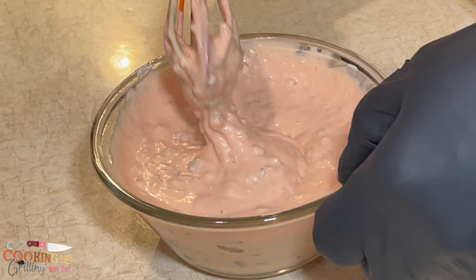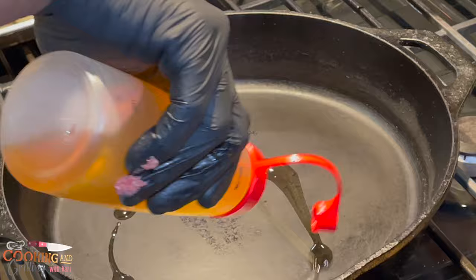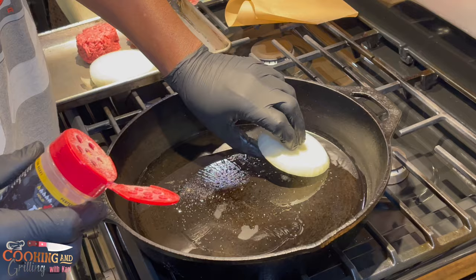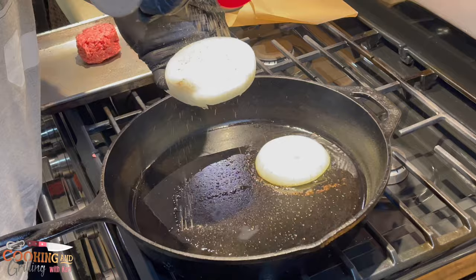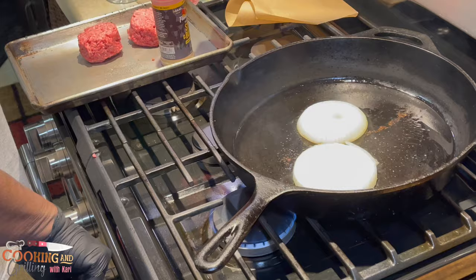My sauce is done and I'm on to the next phase — cooking the burgers. Into a hot pan I'm going with a little oil, and I'm going to season up my onions and sear them in a cast-iron pan. I'm not sure if In-N-Out seasons their onions, but I want to layer the flavor. I'm going to get these onions nice and caramelized — a little bit brown to bring out the sugars and make them nice and sweet.